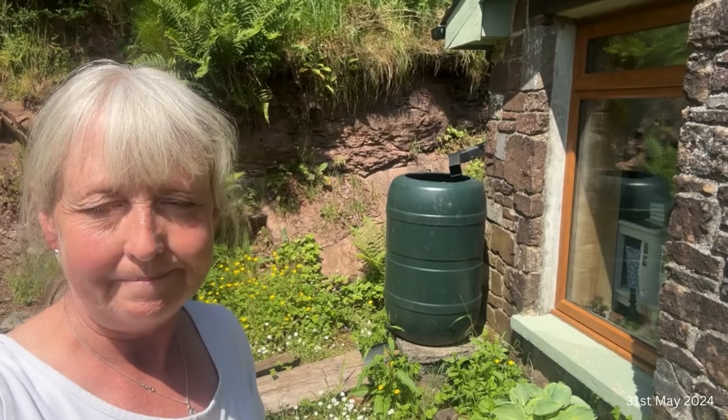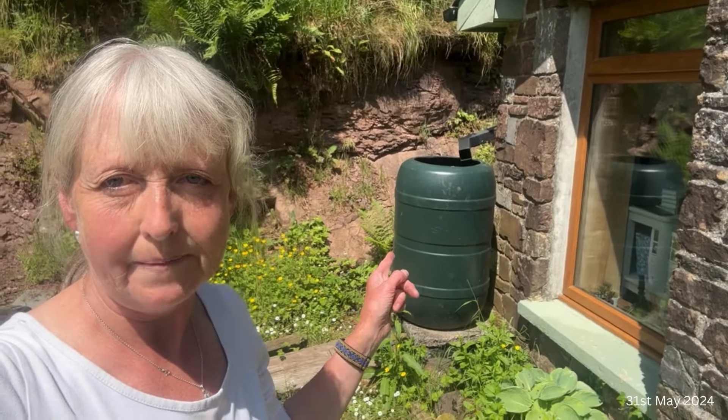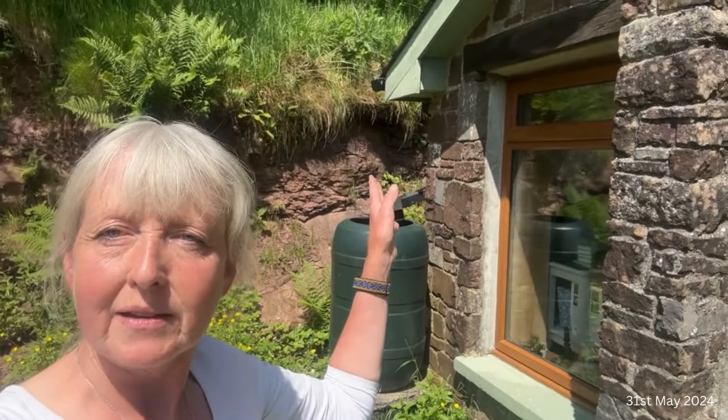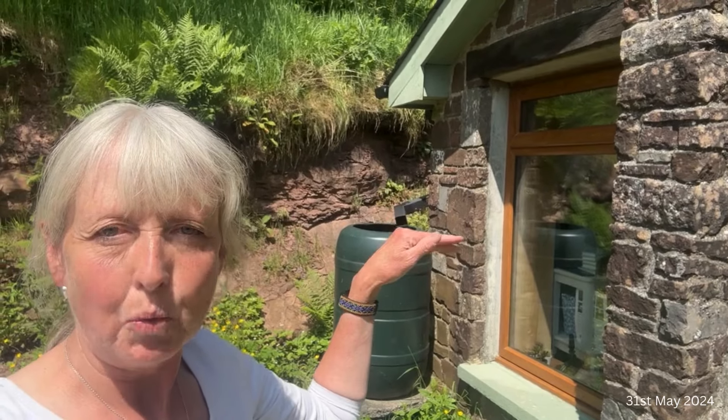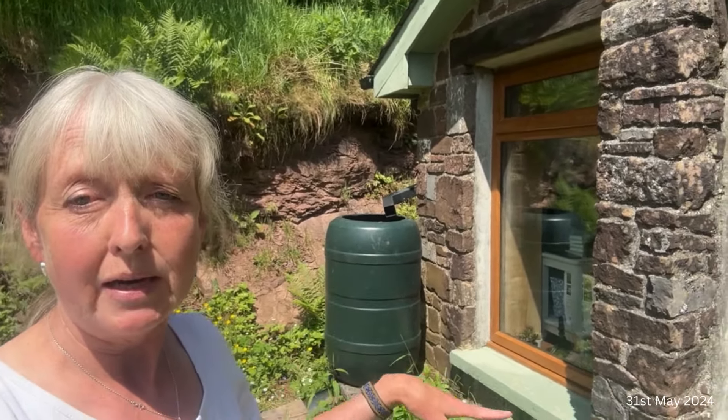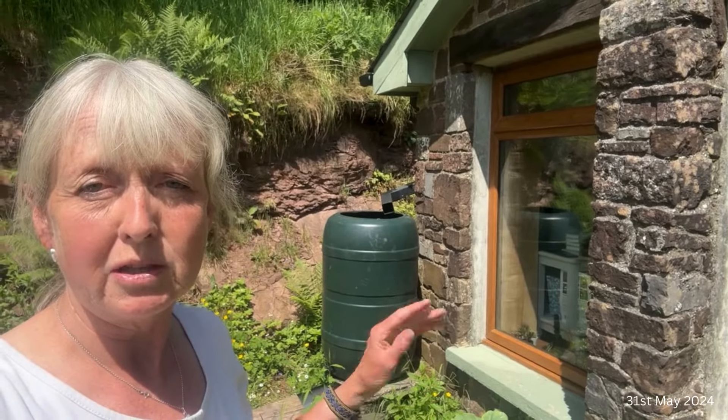So this is my next project. You can see a large water butt there and at the bottom a plank. At the moment when it rains, all the water from that side of the house runs into that water butt. It fills up in about five minutes and then it had been overflowing and coming down under my office window, which I don't think is very good.